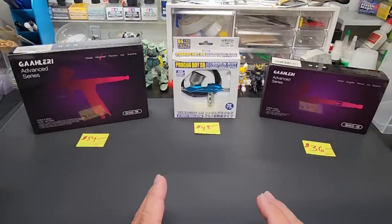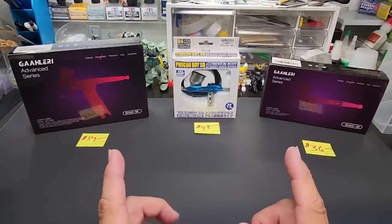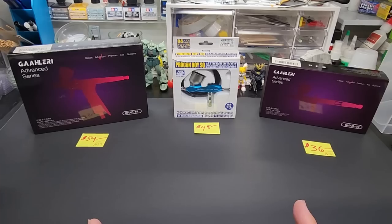I want to let you know about these products. It's these three airbrushes plus the spray booth I previewed not too long ago. The spray booth is currently on sale for $99 — it's $119 with a $20 coupon. I'll show you that at the end of the video.